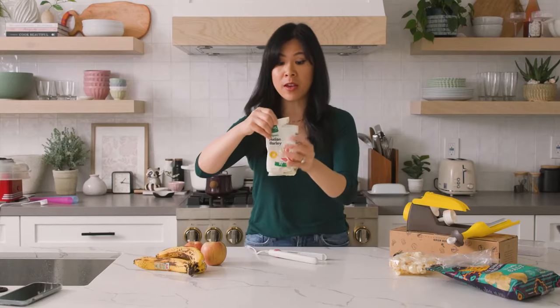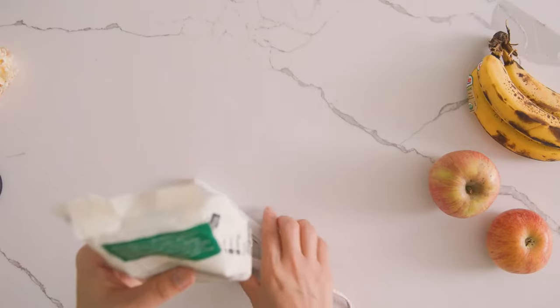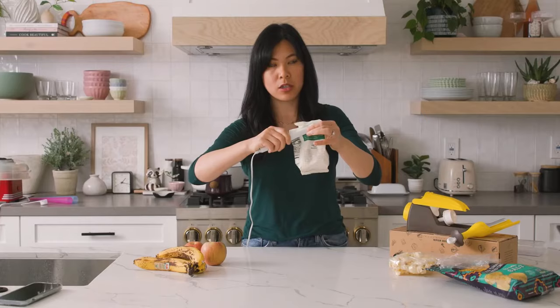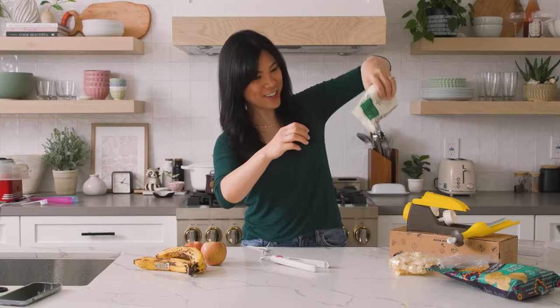Another thing we always have trouble with is these half-sealed packages. This would be so useful on rice bags — one, two, five. Yay, that really worked too.